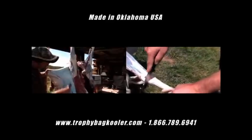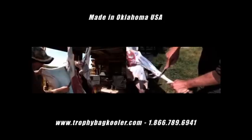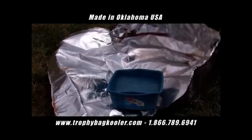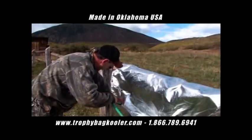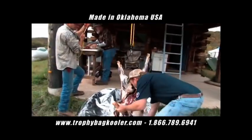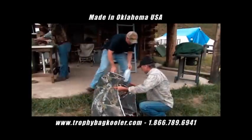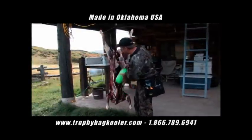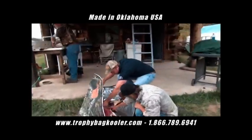When processing the animal yourself, remove the animal from the bag as quickly as possible, and remove the hide from the carcass. Once the animal has been removed, use a mild application of soap and bleach water to clean and sanitize the Trophy Bag. Allow the animal carcass to cool at air temperature, and then place the carcass back into the Trophy Bag. Place all six bottles of cooler gel inside the chest cavity and inside the Trophy Bag.